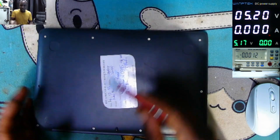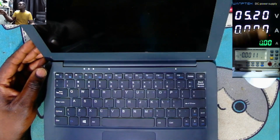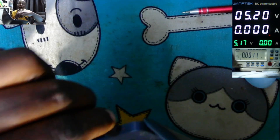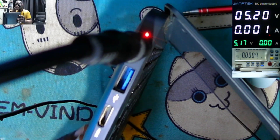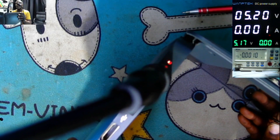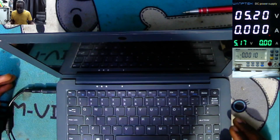This laptop came in with no power. It works with a 5-volt charger, so my power supply is set to 5.2V, 2.6A, which I believe should be okay. The charging port is here — plugging in the charger, we do have an orange light, but it's taking no current. Pressing the power switch is not responding. When we check the power supply, it's taking like zero point seven milliamps.